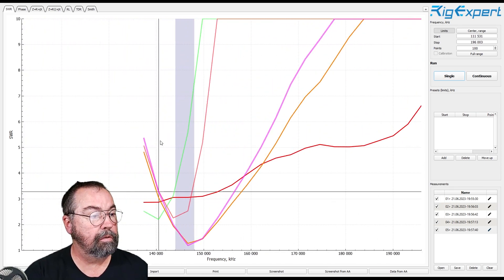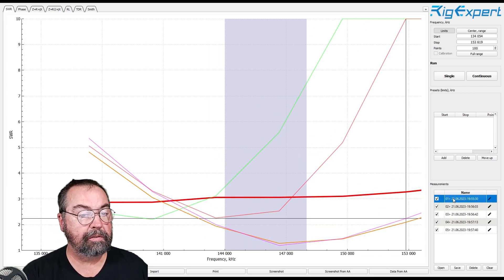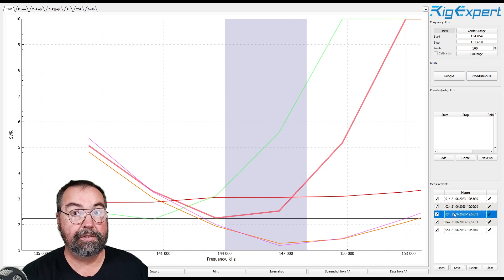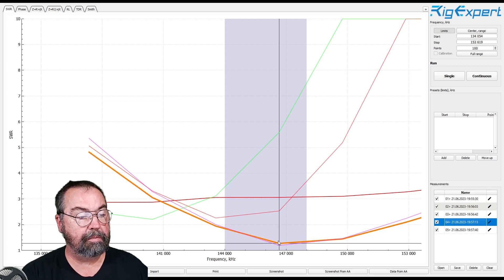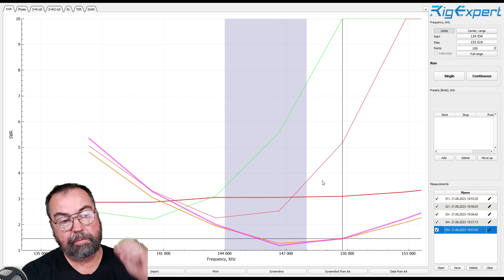Let's go over here and zoom that in. As I click on each of these, it'll highlight that trace. There's antenna A, the red line — pretty flat, about 3-to-1 across two meters. There's antenna B — looks pretty terrible at two meters. Antenna D, the red line. Antenna E, the orange line down here at the bottom. And antenna F, which is the purple line. So that's the two meter setup.